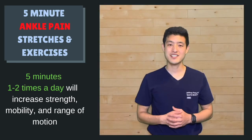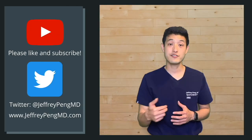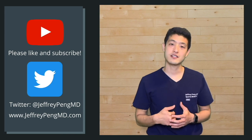All it takes is five minutes to stretch out and strengthen your ankle. If you found this information useful, please consider sharing with others, liking the video, and subscribing to my channel. I can be found on Twitter at JeffreyPengMD, and I also write on my blog at JeffreyPengMD.com.